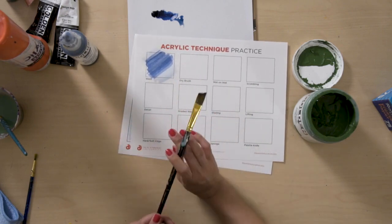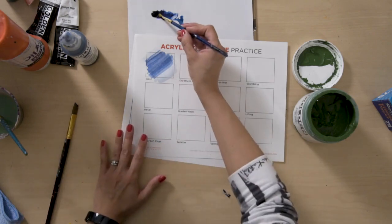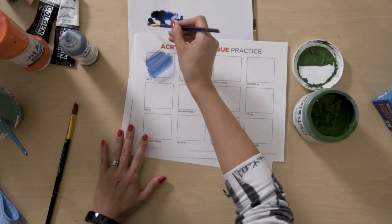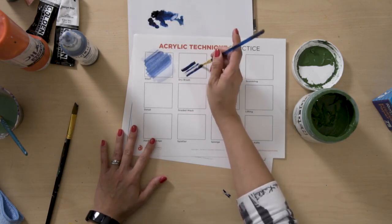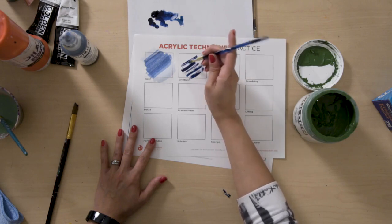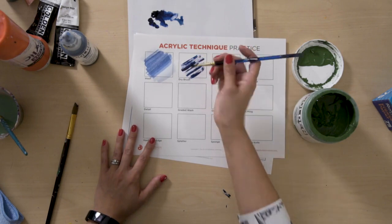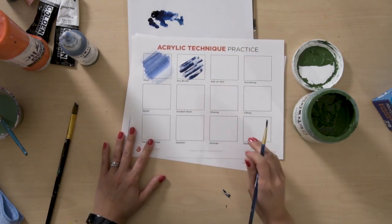So here next to it we have what's called a dry brush. That's basically what it is — you're just going in without any water at all. You can get some really interesting texture using a dry brush. The more paint that's being used ends up drying the brush out even more.